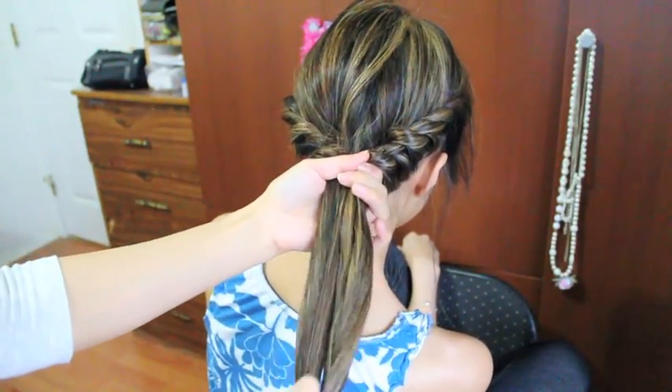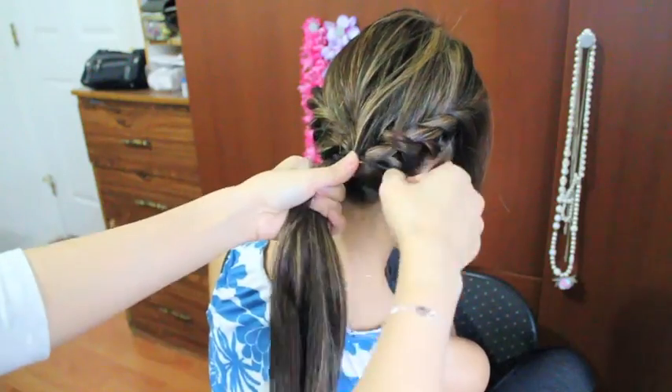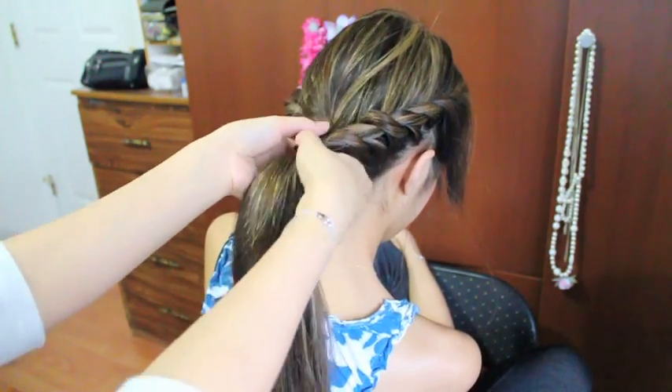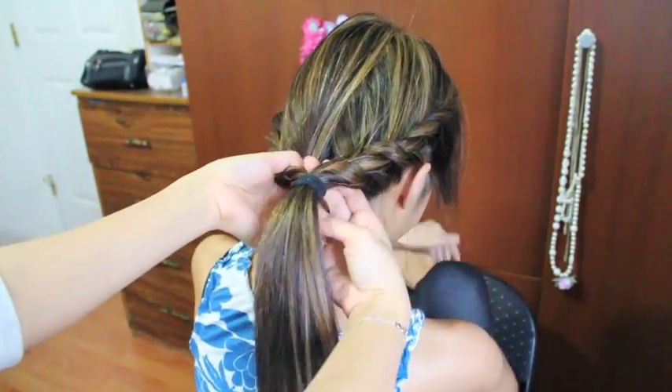Finally, I'm going to remove the hair tie and I'm going to tie the hair all together. Now I'm just going to pull it loose a bit and make a hole like so, and I'm just going to take the ponytail and loop it right inside the hole.